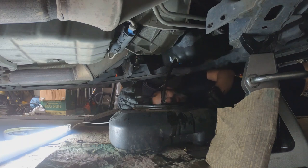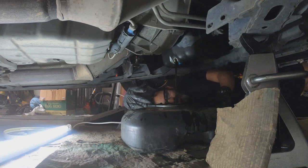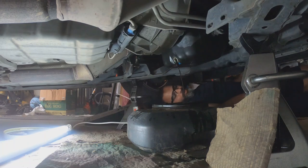As you can see, I was pretty overdue. I'm just gonna let it drip until it's done, and then we'll go for the oil filter after that.